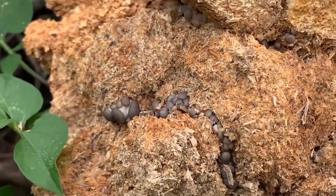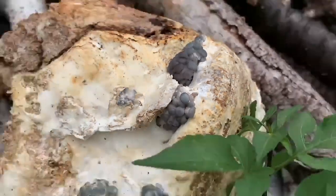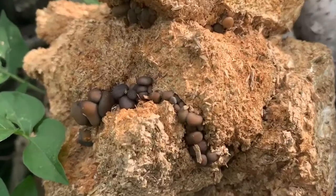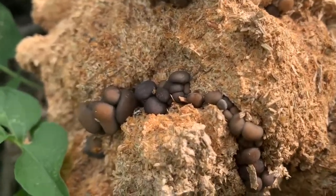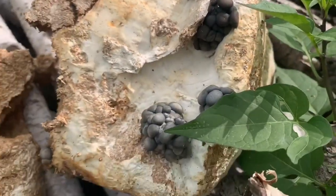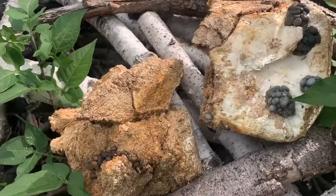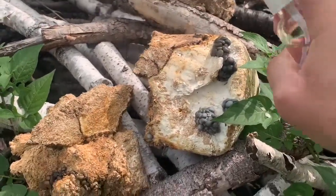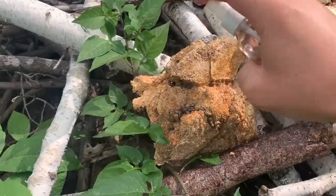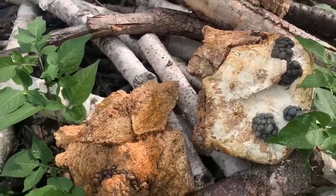I will be coming out here every day to check on the progress of these mushrooms. This is day two. They're kind of browning a little bit but they're getting bigger, so I've just brought a spray bottle out to try to give it some moisture.